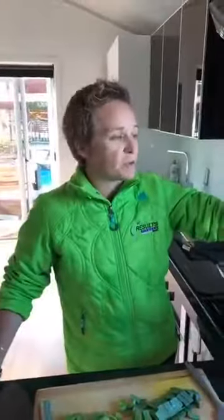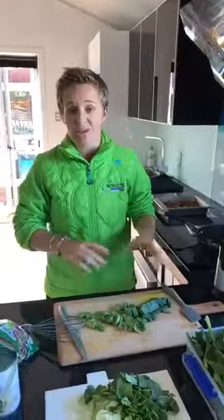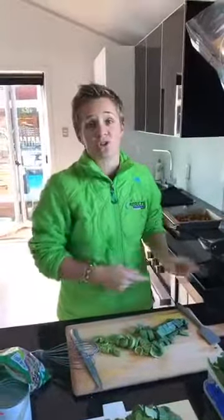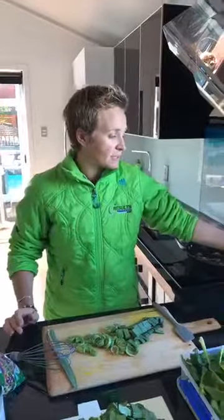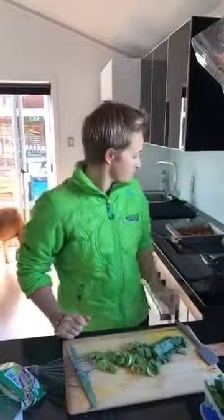We're going to show you a quick recipe and how you can use this - it's really easy to use. We'll go through the initial cook and then come back to show you turning it on. So who's going to benefit? This is an awesome little gadget for busy mums.